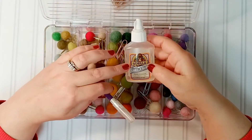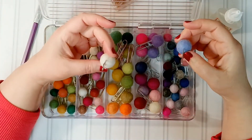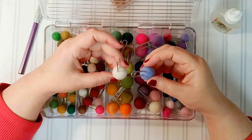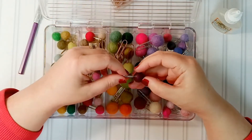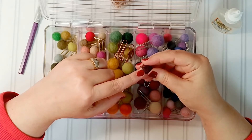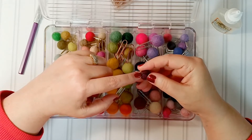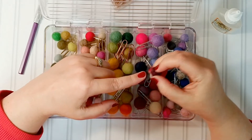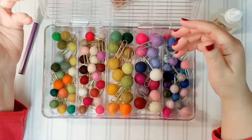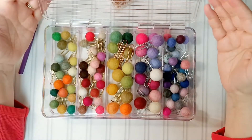The clear Gorilla Glue I also got off of Amazon, same as the felt balls. This particular one is clear, and the reason I chose clear is because I'm using some of these light-colored balls and you don't want it to glob up on the bottom of them where you're inserting the paper clips. You want it to be clear obviously, so whatever size you make it really does not show. As you can see, I've used three different colors of clips.